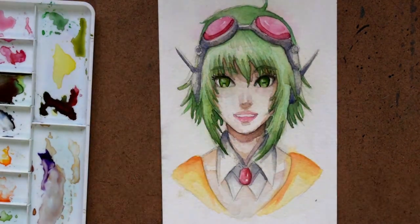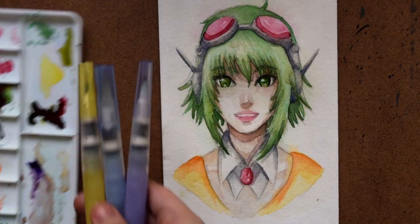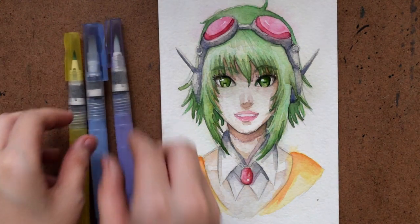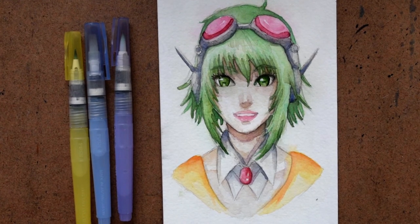I feel like these are relatively easy to find in stores or online. So these are the ZIG / Kuretake / Niji water brushes — they're really nice products, so go check them out. If you like this video, show some love with the thumbs up button below and subscribe to my channel. I do weekly art videos, sometimes product reviews, sometimes speed paints. Thanks for watching!